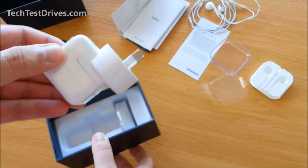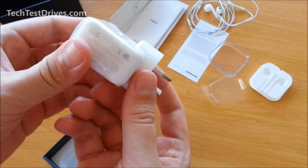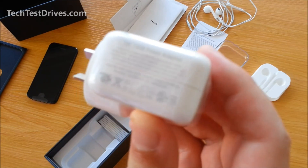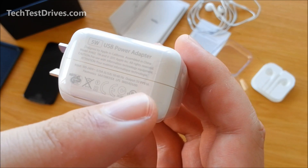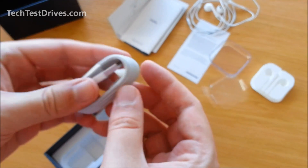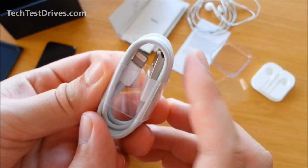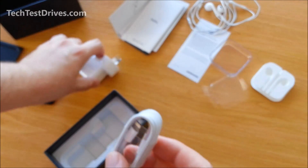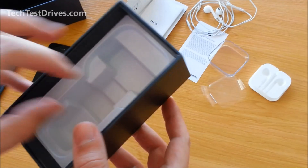Then we've got the New Zealand charging adapter — pretty standard for everyone who lives here. On the back you can see it's a 5 watt USB, 1 amp 5 volt. And then we have the lightning connector to USB cable, which is used to connect to the computer and also to plug into your power brick.